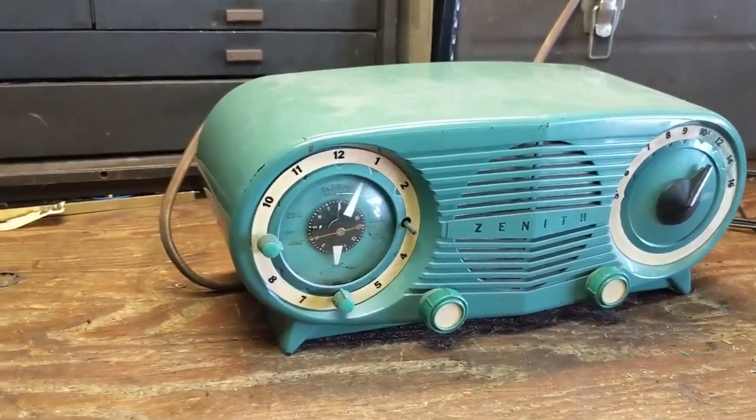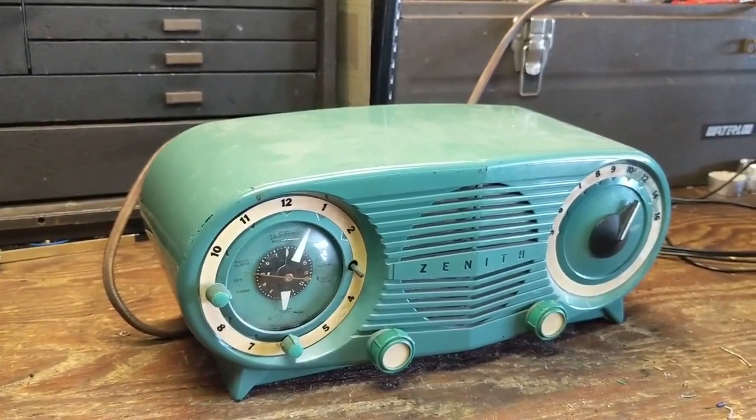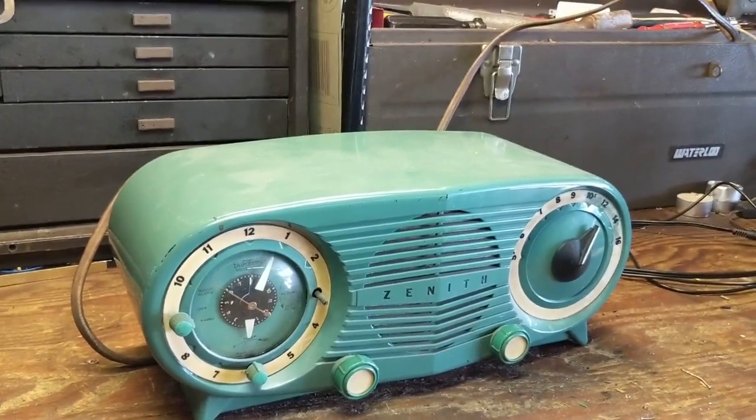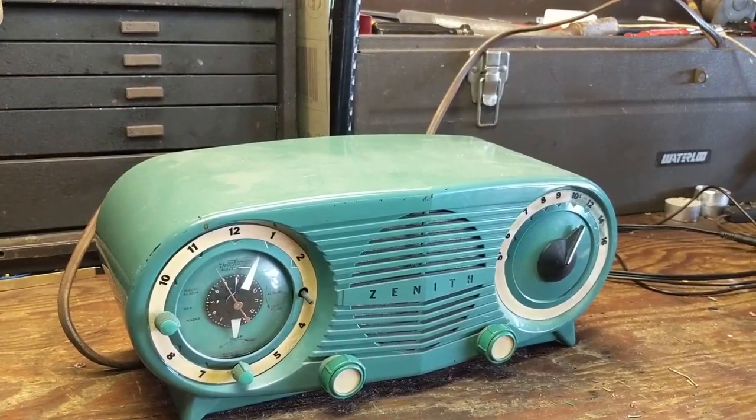Hello everybody and welcome to another hair-raising, exciting, expeditious episode of Radiorama, where I show you how to work on primarily radios and vintage electronics from the 20s through about the 60s.